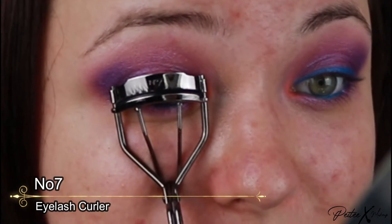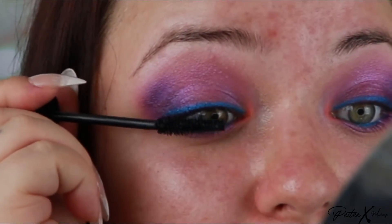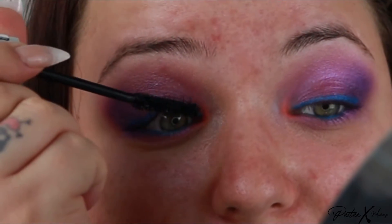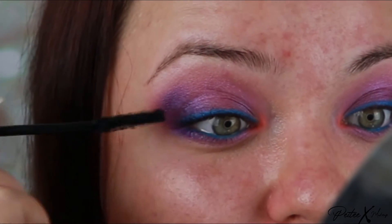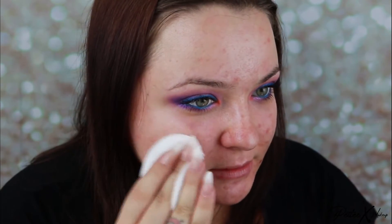Now I'm just going to curl my lashes and add a waterproof mascara. I'm not adding false lashes today because I don't want to cover that blue liner we made. You can add some individual lashes if your lashes are very thin. I'm just going to take the fallout off with a pad soaked in Bioderma.